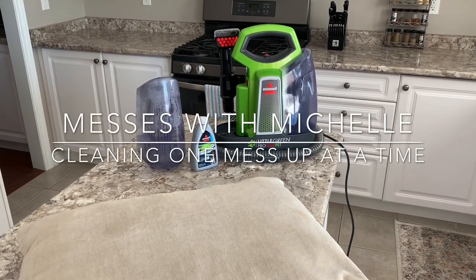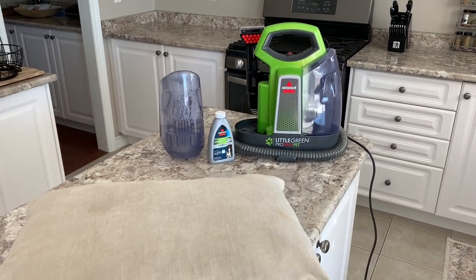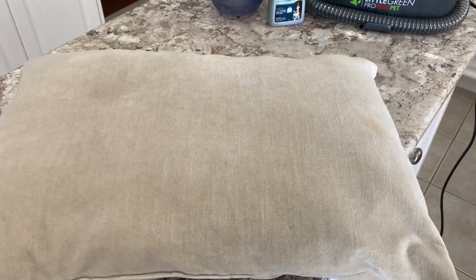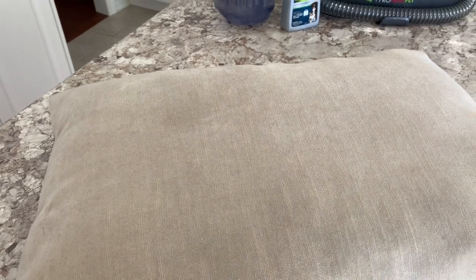Hi everyone, welcome to Messes with Michelle, cleaning one mess up at a time. Today I'm going to tackle cleaning my throw cushions from my couch. I'm just going to zoom in — I have these pillows on my couch and they're really nice, but I do also own two dogs, and the material just loves to collect their fur. I actually haven't cleaned these before — I've just vacuumed in the past.